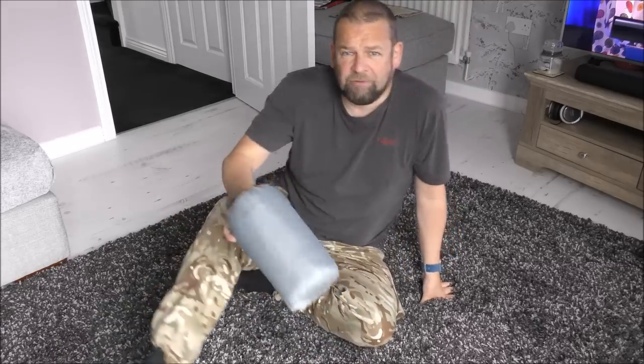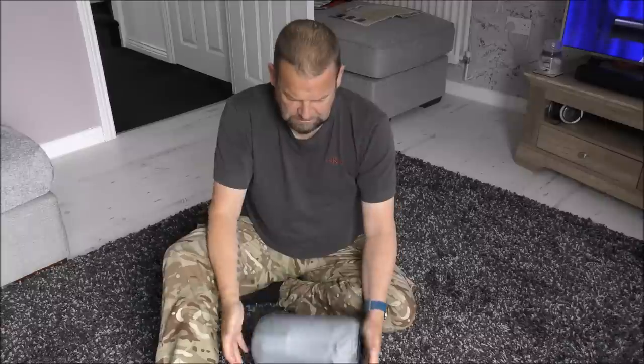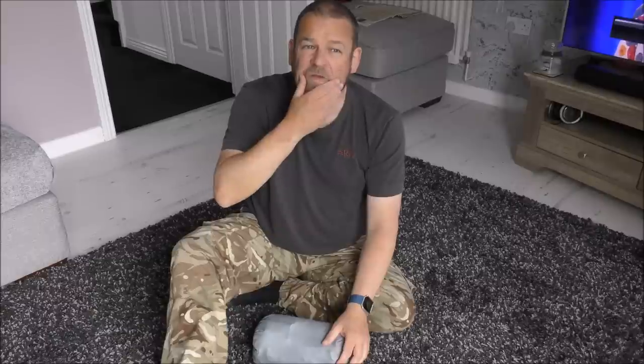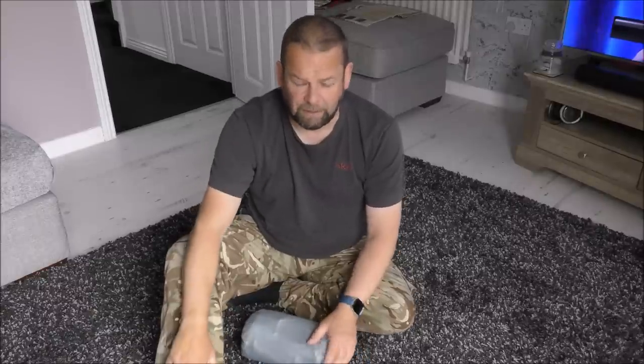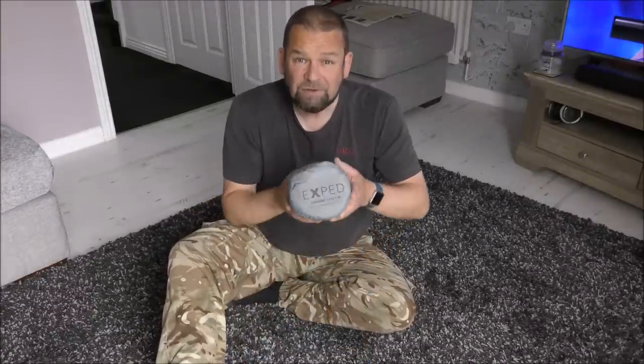I'm back. The camera's flipping and I can't get a tripod right now. Another review. I'm sick to death of my old sleep mat that I've got — it's a Sea to Summit thing — it's just not for me. So I bought a new one.